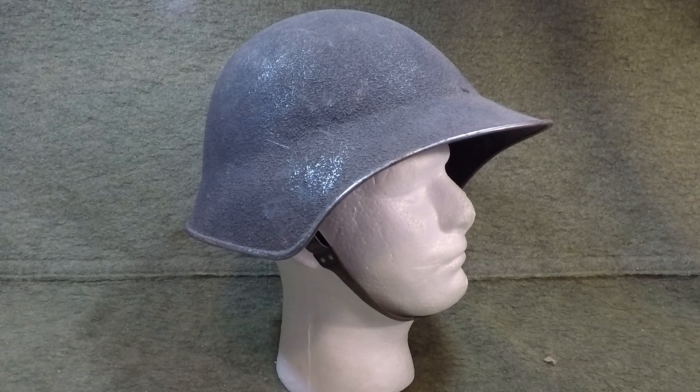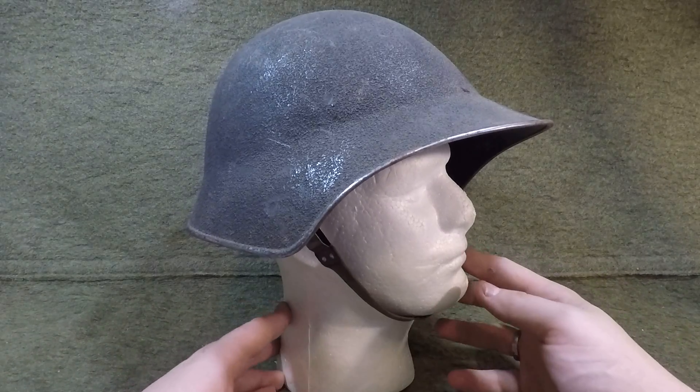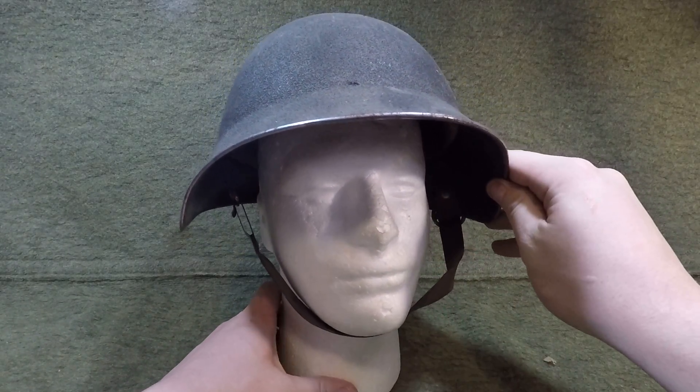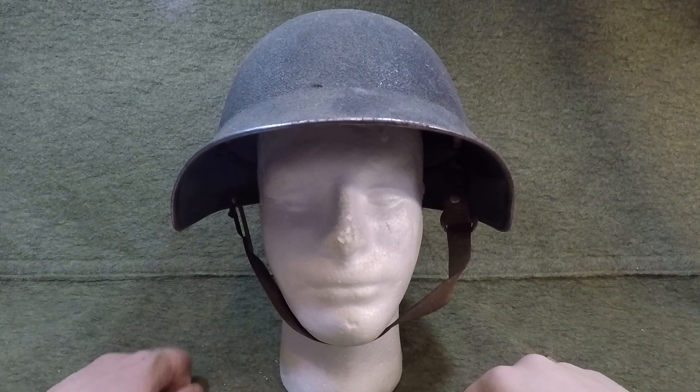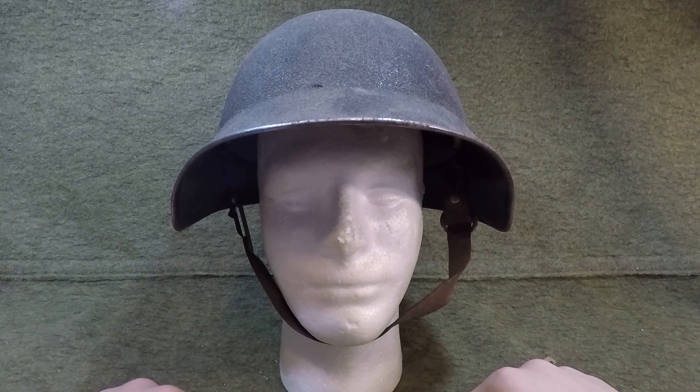So they took a combination of the Stahlhelm and the experimental Liberty helmet that America was experimenting with during World War One but never adopted. They melded those two designs together and came out with this weird yet really awesome helmet design. From the front they're gigantic and there's really no mistaking them for another helmet.